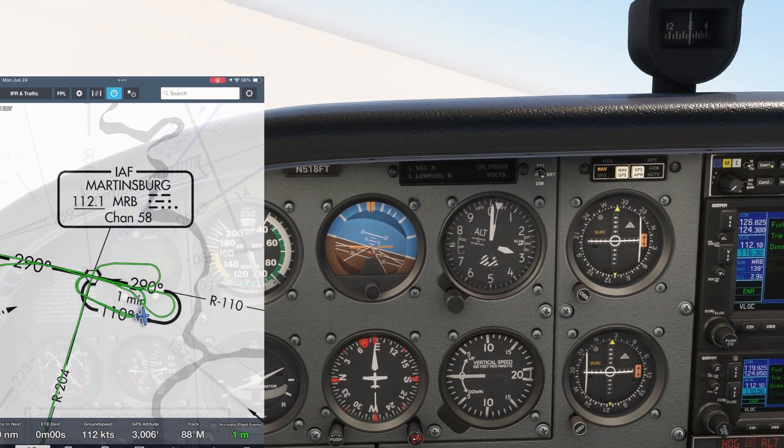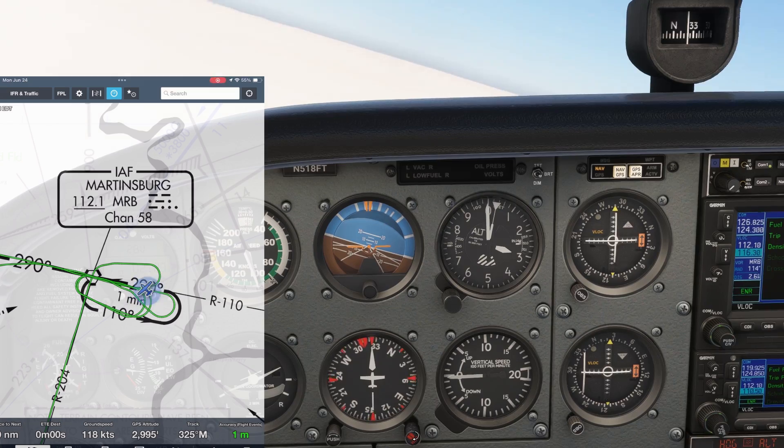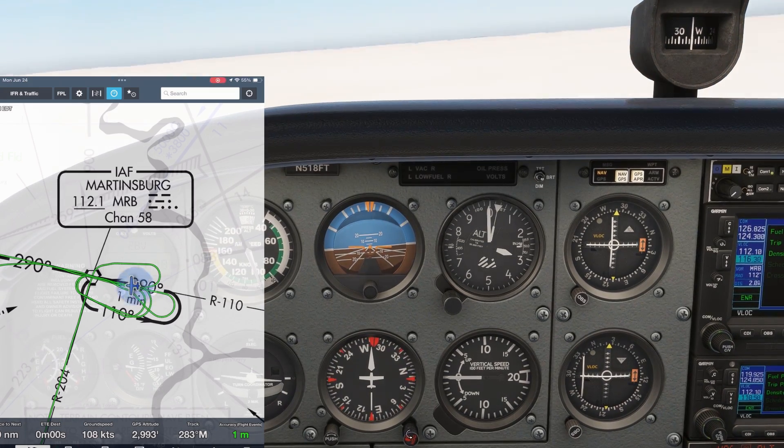To get insights on more IFR flying, check out our Flight Insight Instrument Ground School today at the link here and in the description. See you there!